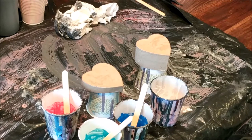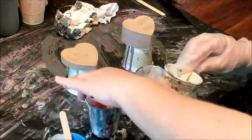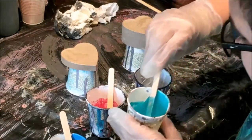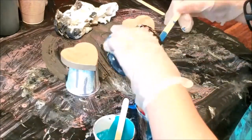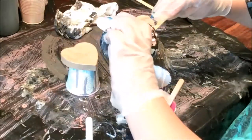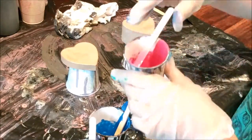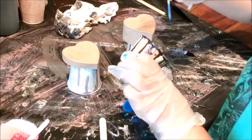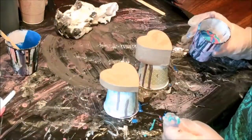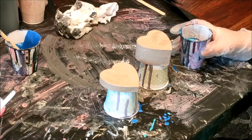Then he's going to pour the colors over top and we'll get some really cool patterns that way. So I'll let you go ahead and start layering the colors in however you want. We already put silicone into the colors so we don't need to add it as we go.